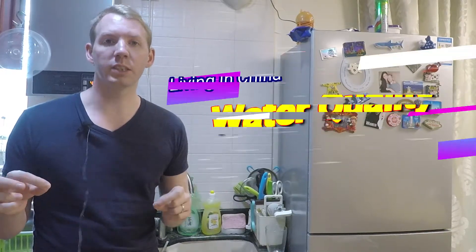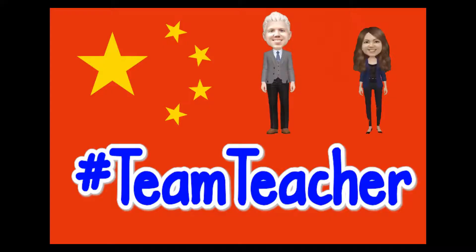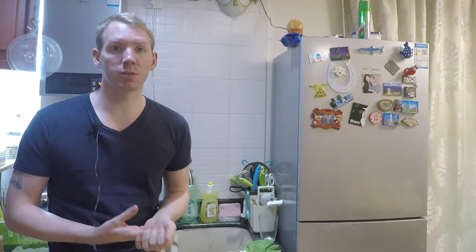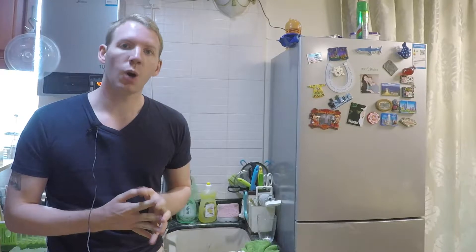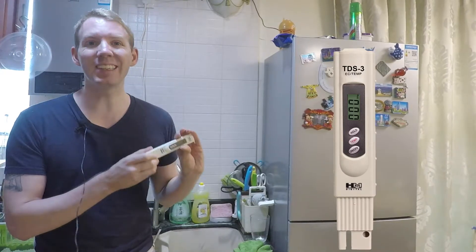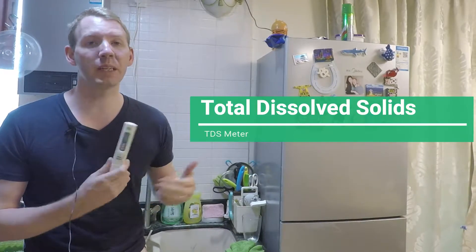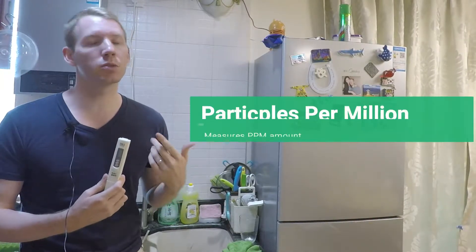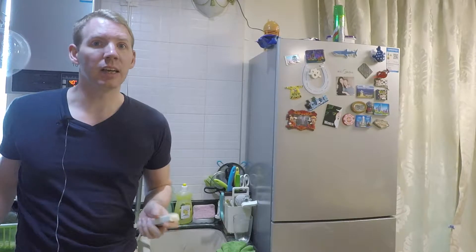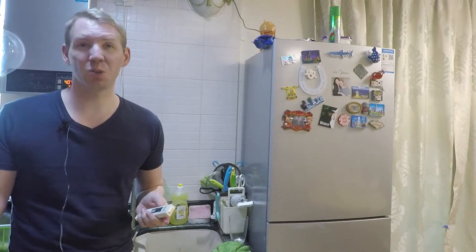How do we know the water quality that we receive from the tap water in China? Often this information is very difficult to find out and there are multiple ways. One way that we've actually used is a TDS meter. TDS stands for total dissolved solids and it measures the particles per million in the water, with the idea being that the higher the level of particles, the more risk it is to your health.